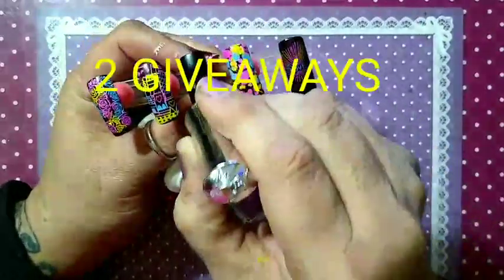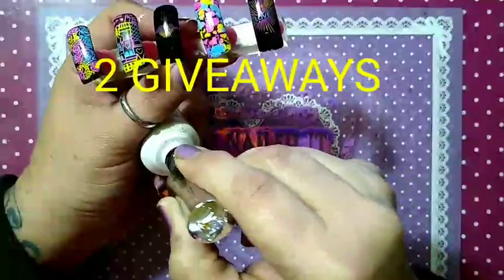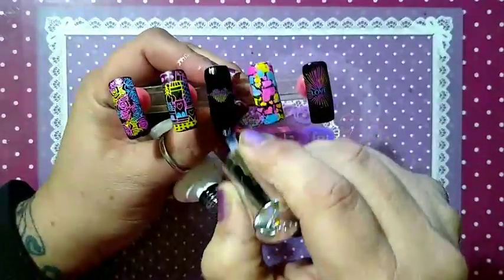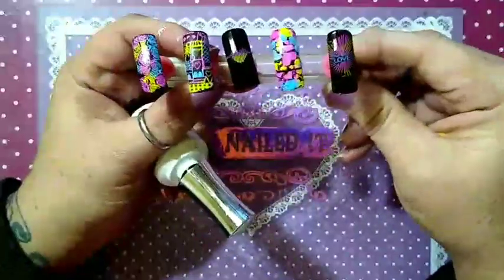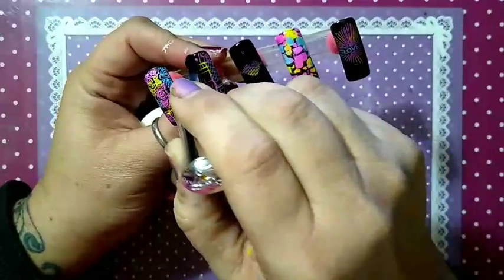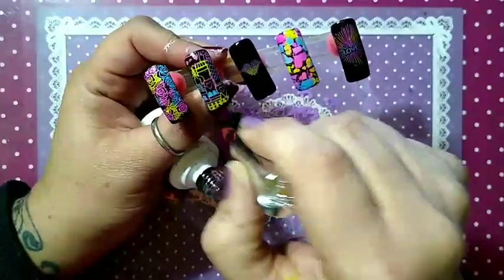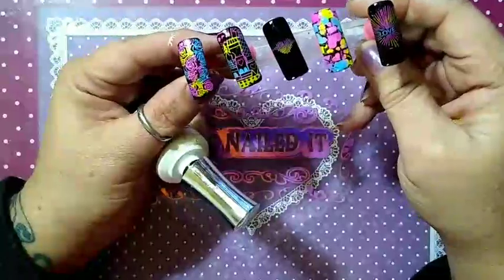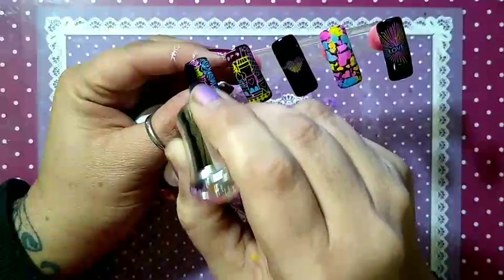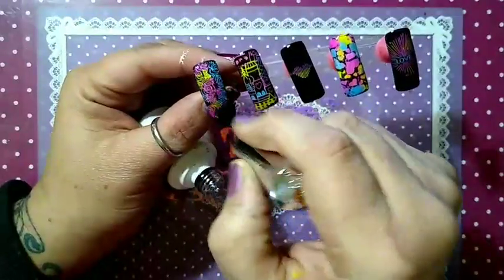If you haven't already, I do have two giveaways going on. The first giveaway is for new subscribers only. I am giving away sets of the white and black Sticky Stamping Polish. Please subscribe to my channel — get entered into the giveaway, you can enter on any video. Let me know that you're a new sub, and you must be from USA only. Shipping is coming out of my pocket and I cannot afford to ship Sticky Stamping Polish worldwide — I'm very sorry about that.